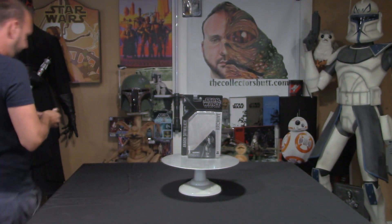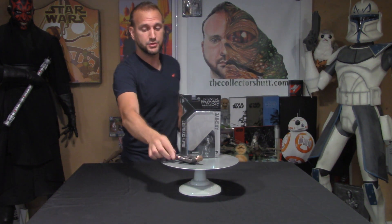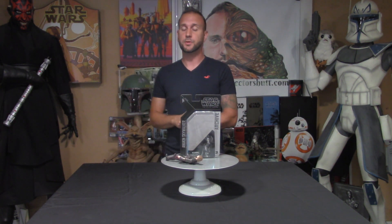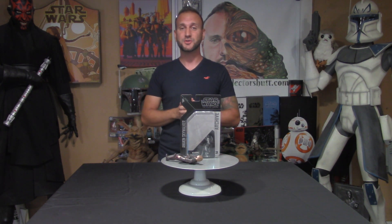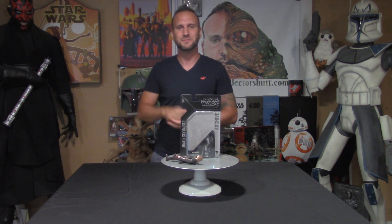There he is — Anakin Skywalker. Let me know what you think about this figure; I think it's totally awesome. If you want to see more of me, go to thecollectorshut.com — you can find me on Twitter, Instagram, Facebook, and right here on YouTube. Please subscribe, comment, and share; I love hearing from you guys. The support is amazing, and keep tuning in because I have so much more to share. As always, may the Force be with you — I'll see you on the next one, thanks a bunch.